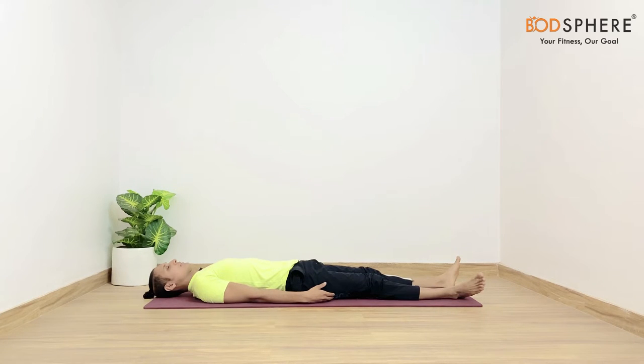Let your body relax before the asanas. Just observe how your breath is flowing in and out through the nostrils. With each inhalation your lungs are getting lifted up towards the ceiling or the sky, and with each exhalation they are getting dropped towards the floor.